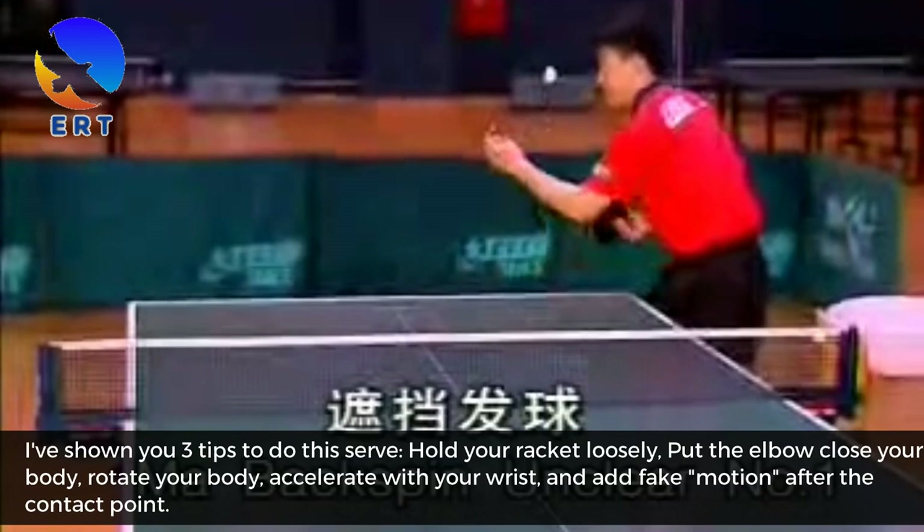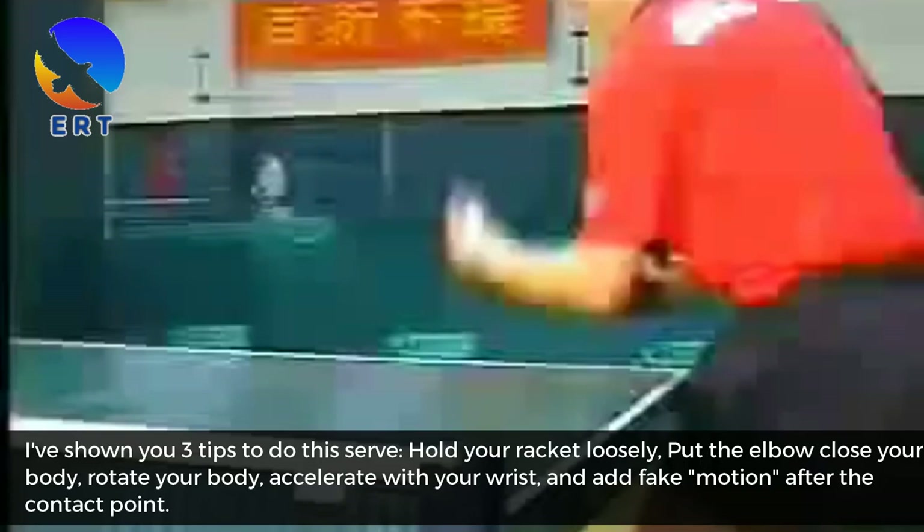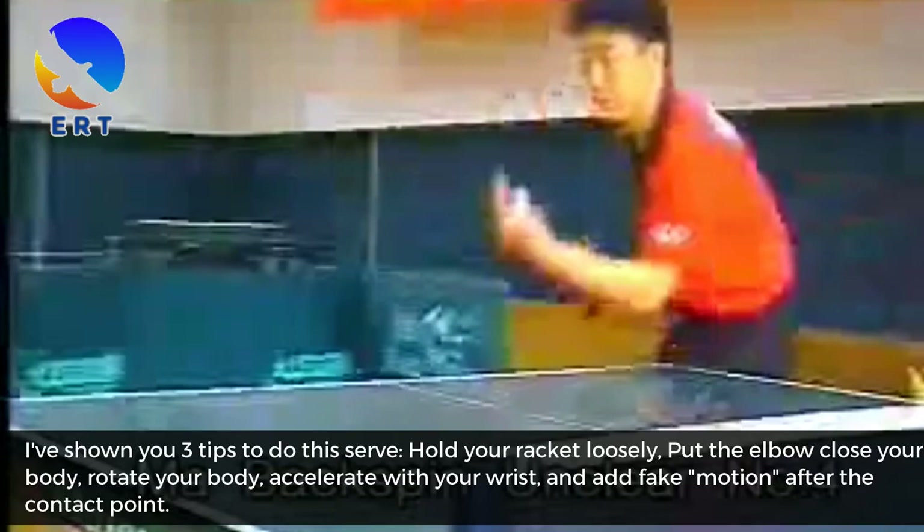I have shown you 3 tips to do this serve: hold your racket loosely, put the elbow close to your body, rotate your body, accelerate with your wrist, and add fake motion after the contact point.